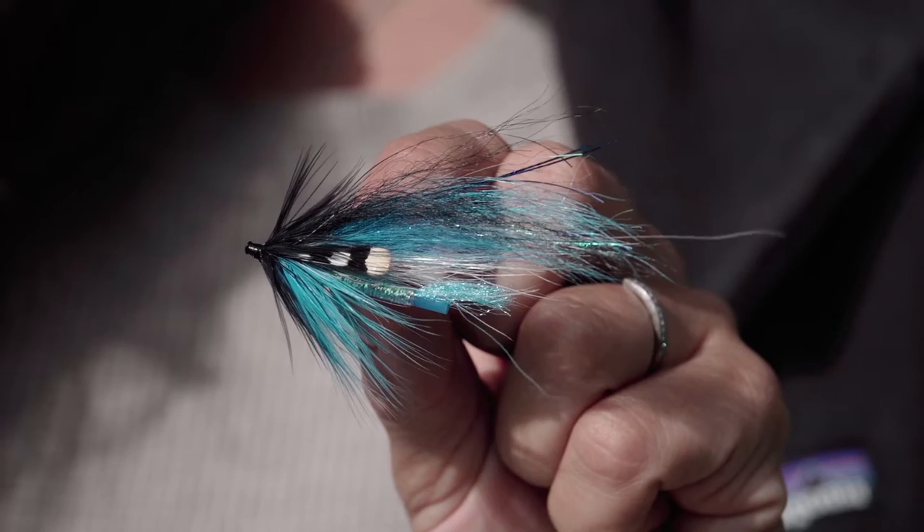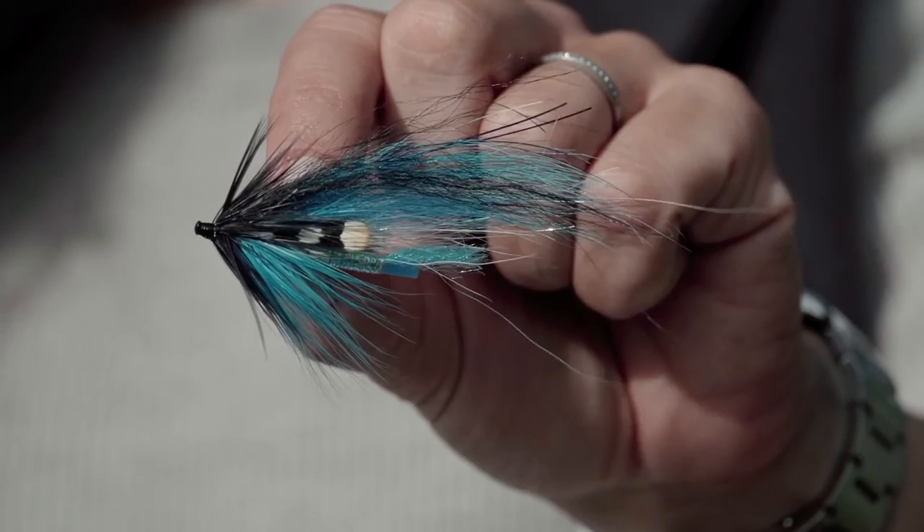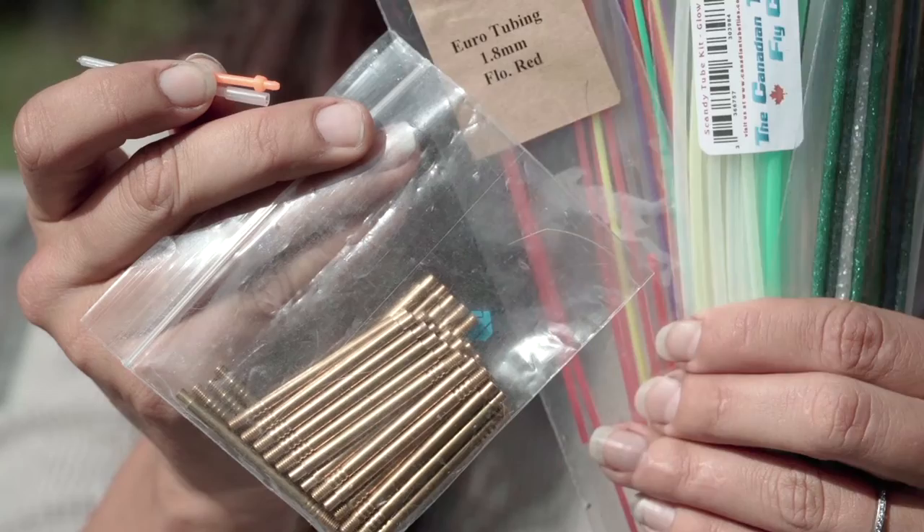A great way to avoid all of those problems is to simply use a tube fly. In this demonstration I'm going to show you all of the advantages to tying on tubes. When I first started tying on tubes there weren't that many manufacturers in North America — they had certainly fine-tuned this in Europe but it took some time for the tubes to make their way here. As a result, a lot of us were tying on anything we could find: Q-tips, WD-40 straws, and anything else that resembled a tube.